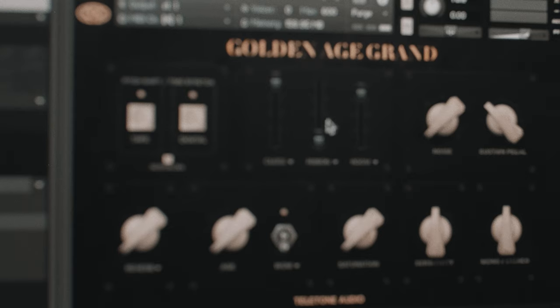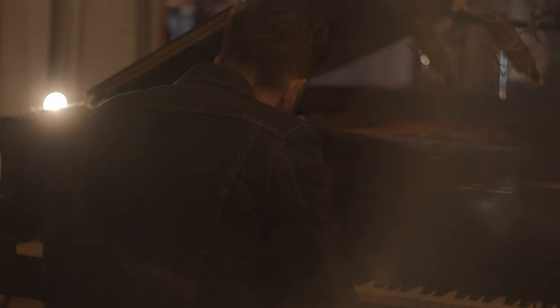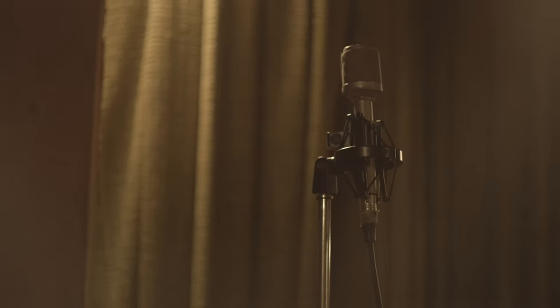The middle fader will control a stereo ribbon mic, an AEA R88, which we placed basically at a player's perspective. You can use this to really push the warm mid-tones. All the way to the right, there's a fader that controls a vintage pair of KM86s. You can use this to get a much more roomy and wide sound — these mics are placed about 20 feet back from the piano.